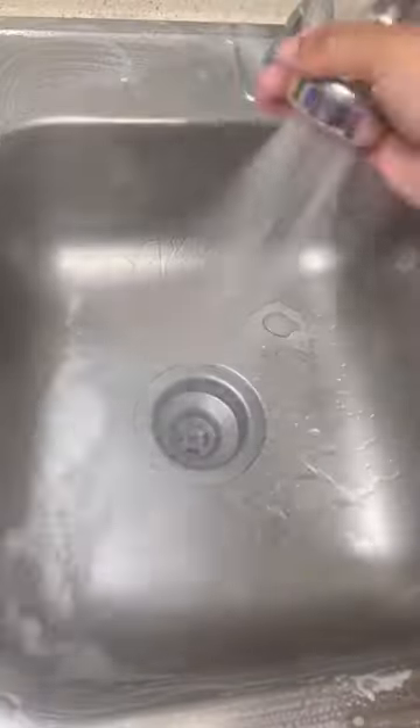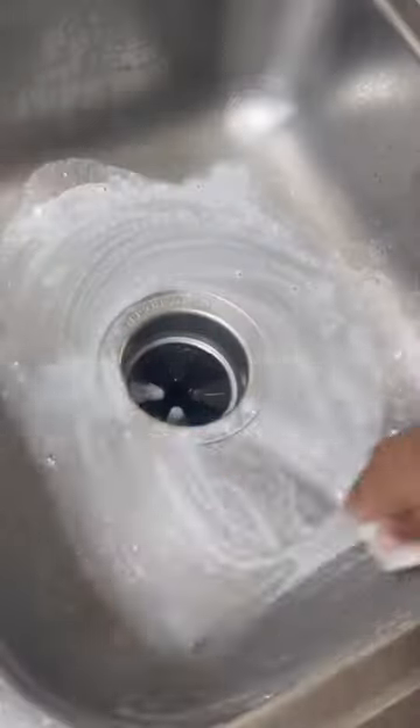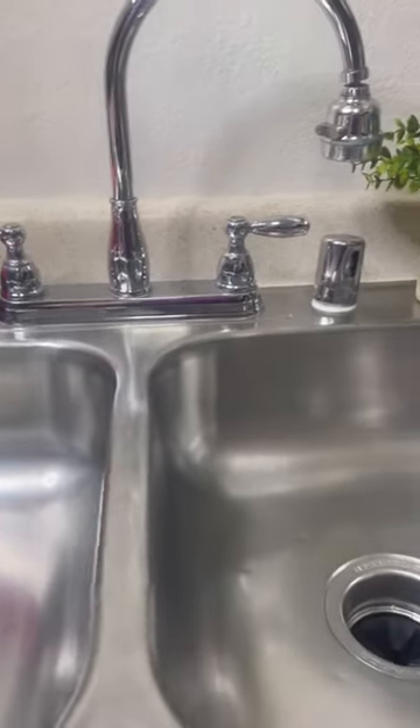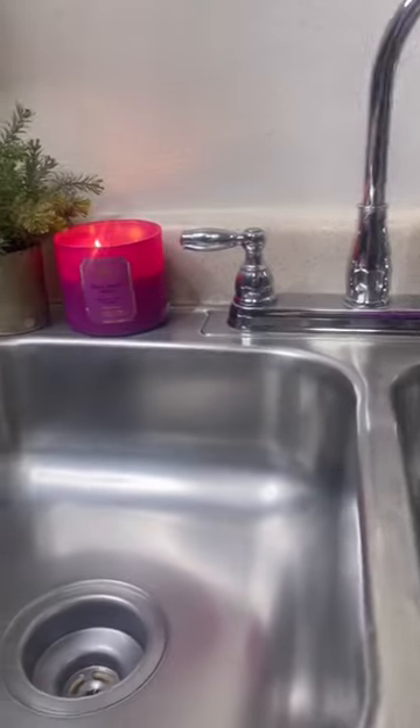Then I got my Scrub Mommy wet and dipped it in the Scrub Daddy Power Paste and scrubbed like my life depended on it. After it was all scrubbed down, I gave it a good rinse as well as a good wipe with a microfiber towel — and oh no, that is not a new sink. Power Paste saved the day!